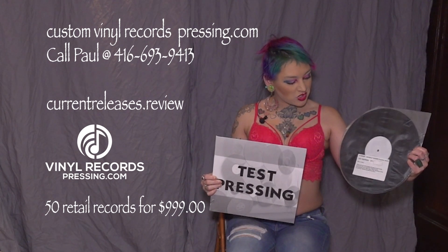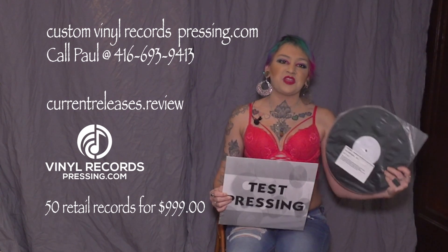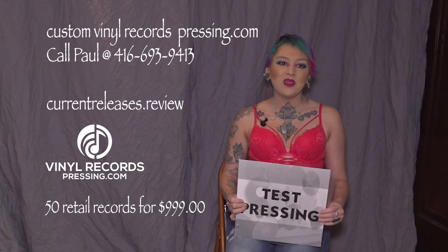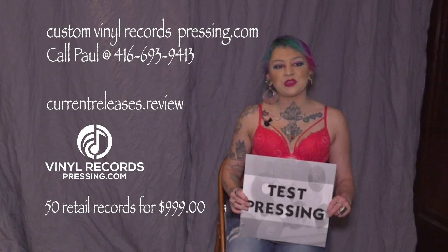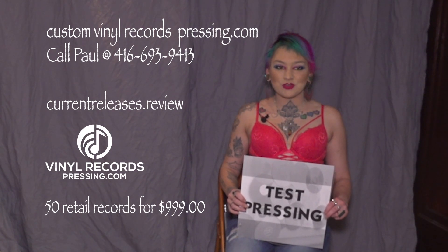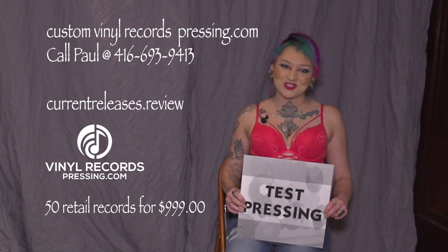This is what it will look like. All records are made by customvinylrecordpressing.com. Call Paul at 416-693-9413. You can see all of our videos at currentreleases.review. Hope to see you there.